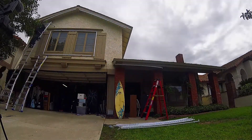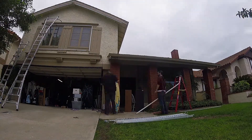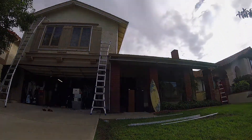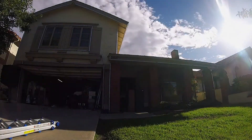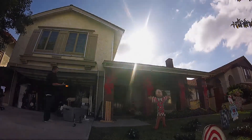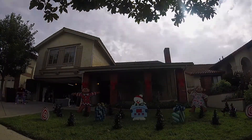Where do you think you're going? Nobody's leaving. Nobody's walking out on this fun old-fashioned family Christmas. No, we're all in this together. This is a full-blown 4-alarm holiday emergency here — we're going to press on, and we're going to have the hap-hap-happiest Christmas since Bing Crosby tap-danced with Danny.